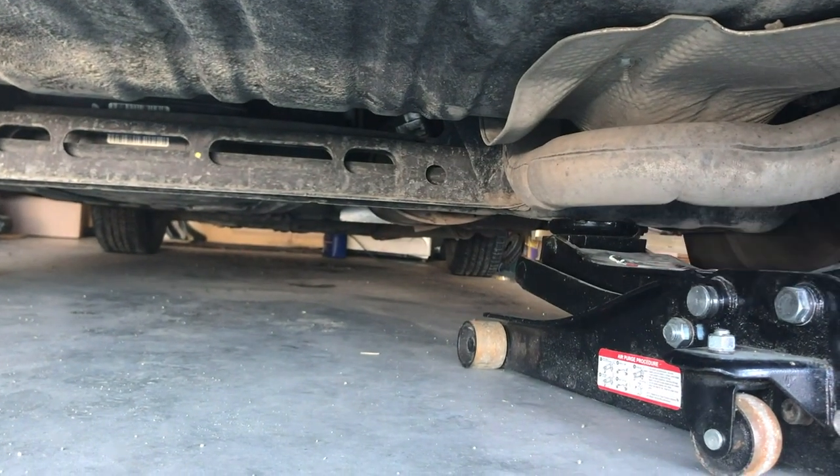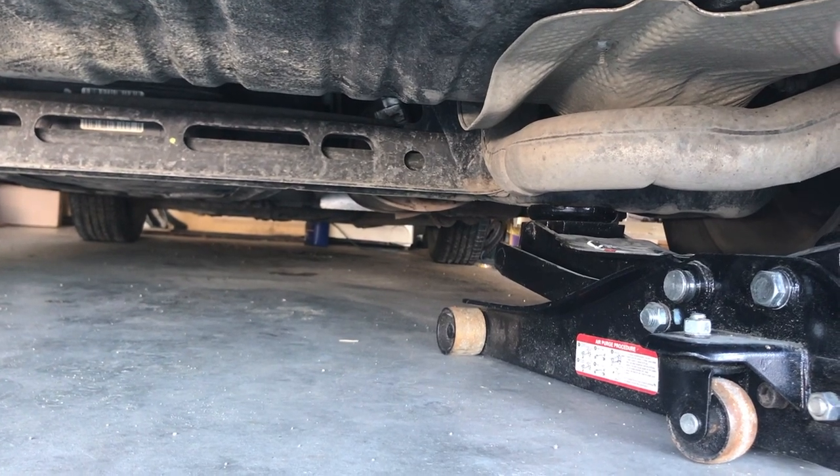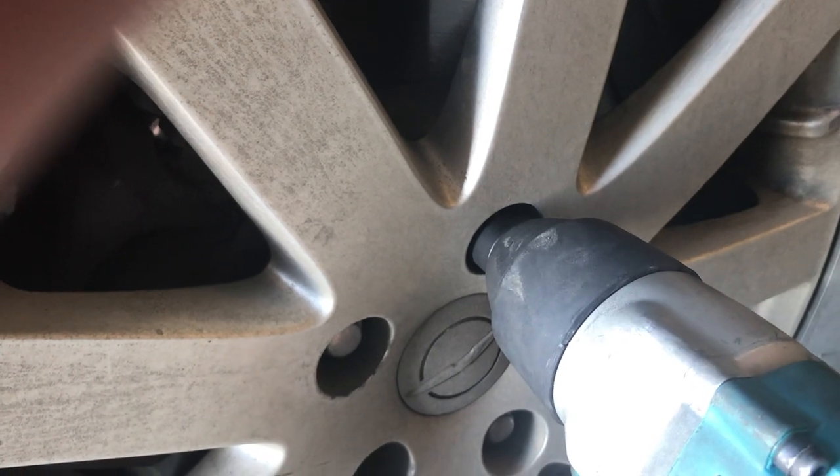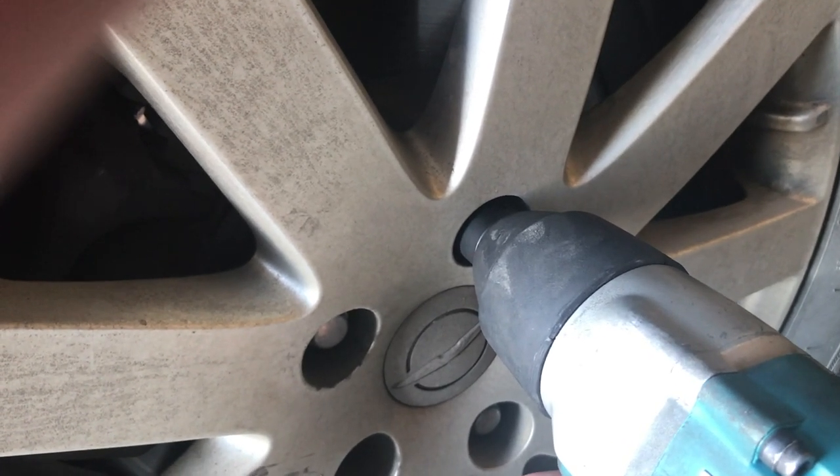You can jack it up across this frame. Once you get it up, if you're gonna go under the vehicle, get your jack stands under. Next you're gonna remove your lugs — it's easier to do if the tire still has some pressure on the ground, because otherwise the tire may spin.